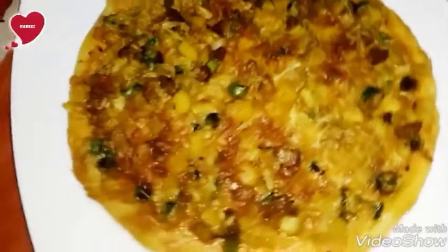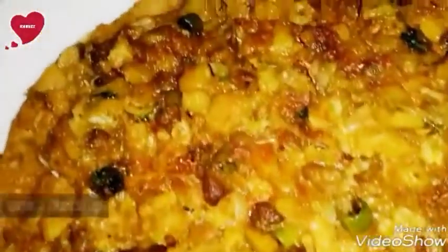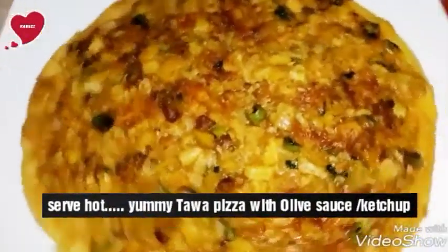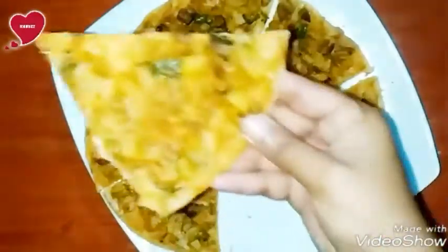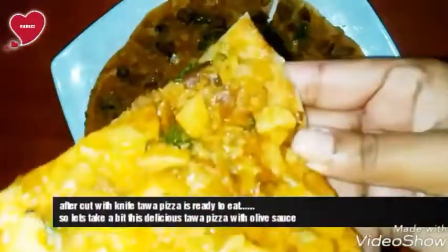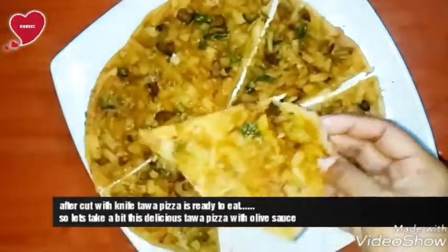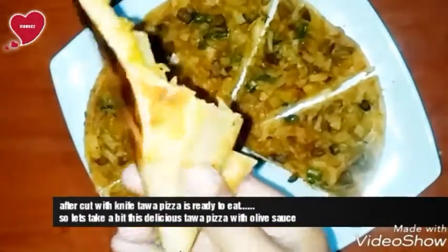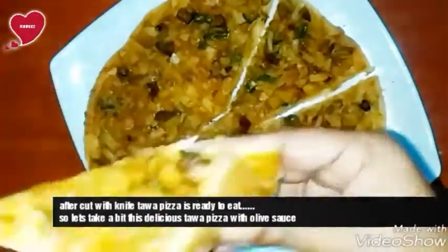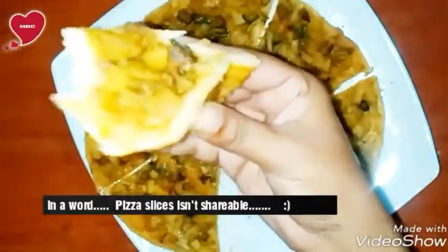Once ready, take it out from the stove and serve hot. This is the yummy tawa pizza with olive sauce. Cut into slices and it's ready to eat. Let's take a bite of this delicious tawa pizza with olive sauce. I hope you will try this at your homes.